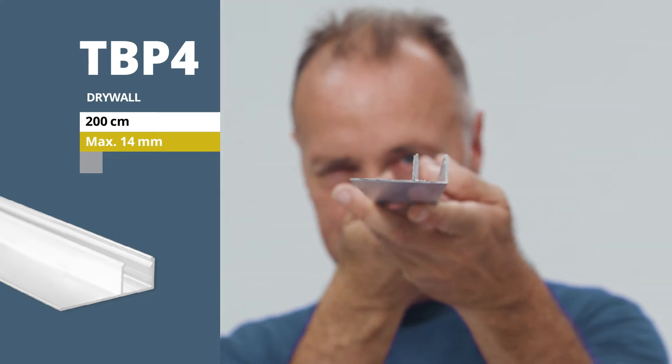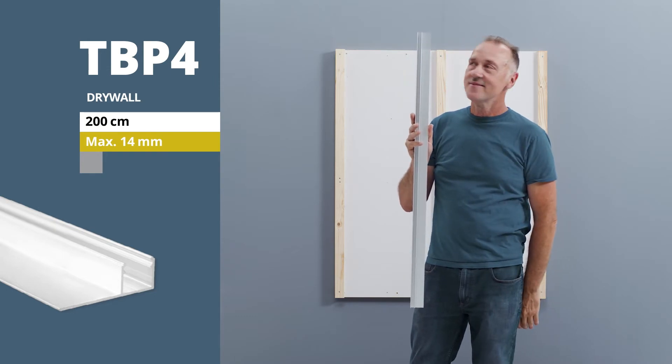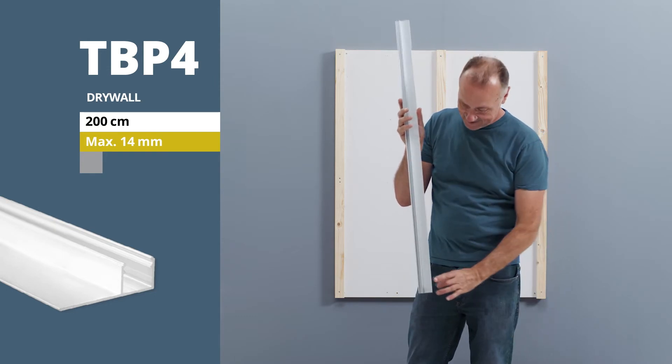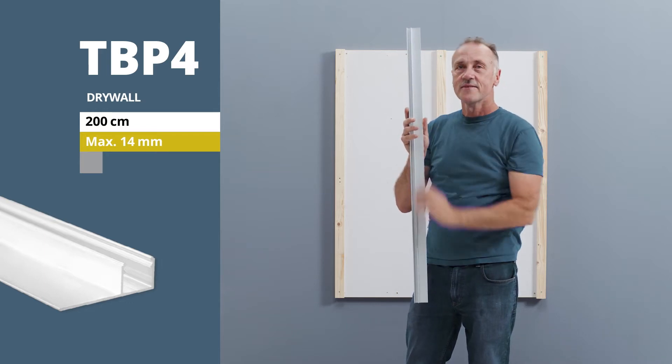The profiles, made of anodized aluminium, are supplied in a standard length of 200 cm. It's a full-fledged light module and can be equipped with LED flex strips with a maximum width of 14 mm.